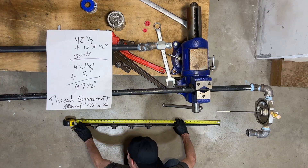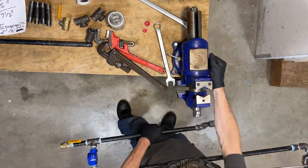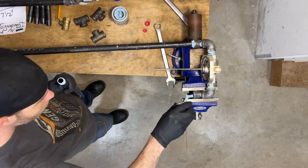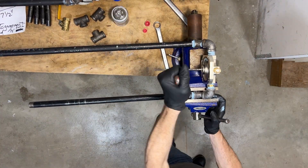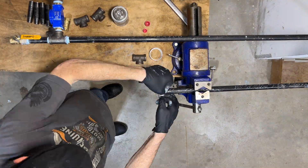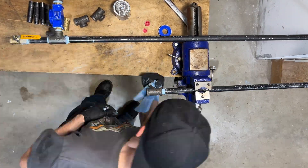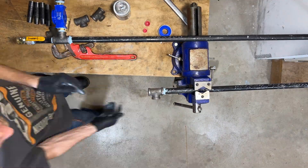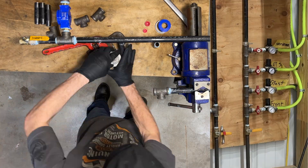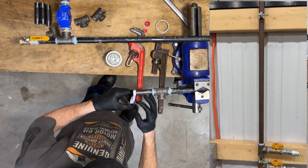This is where math comes into play — it's called thread engagement, meaning how much of these fittings will recess into each other after being fully tightened. The thread engagement on half-inch black iron pipe is around a half inch. I needed this finished product to be 42 and a half inches, so it had to be 47 and a half inches long unthreaded to compensate for the 5 inches that it'll recess from these 10 threaded fitting connection points. Coming down the final end of this manifold will be 4 half-inch tees, followed by 4 half-inch ball valves to create 4 individual ports. Each one will be individually pressure controlled with its own adjustable air regulator, creating 4 individual air ports to feed 4 separate dedicated airlines at 4 different locations in the shop.